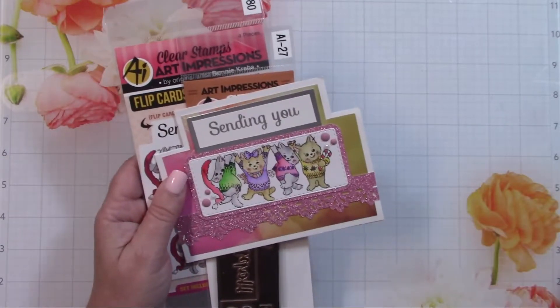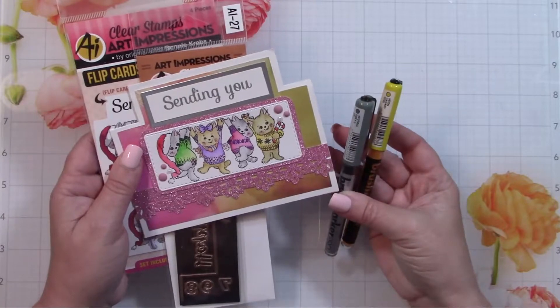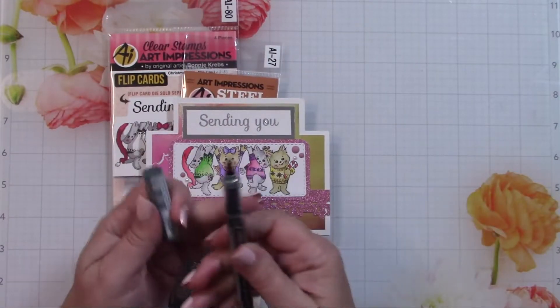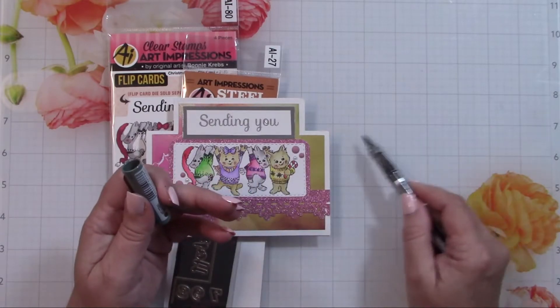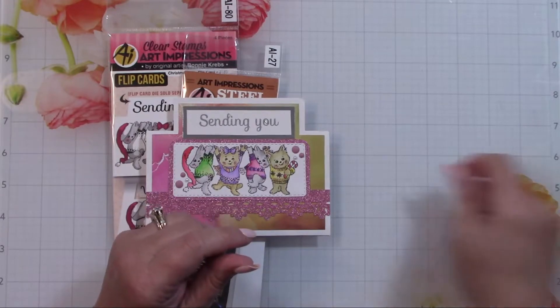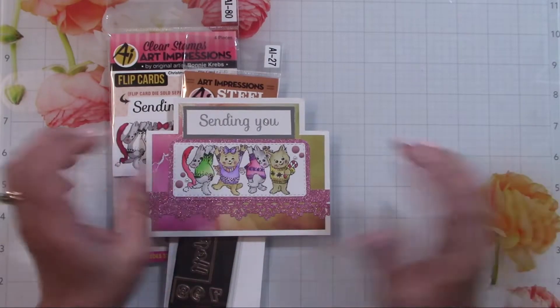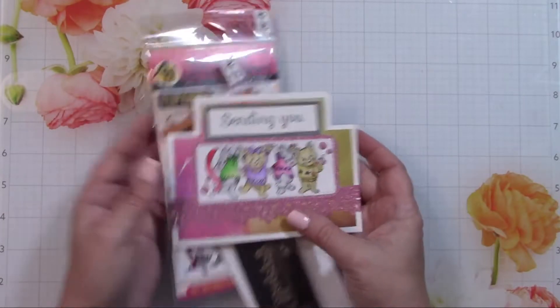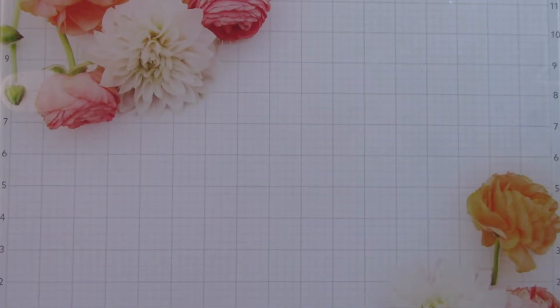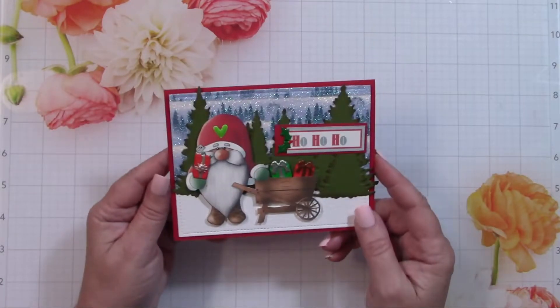I should mention that I used Karin brush markers and watercolored this. The way they work is they have a soft brush tip — I squeeze some onto my craft mat, then pick it up with a brush and a little bit of water and paint that way. I'm really enjoying them. In fact, I have another card where I used that same method.